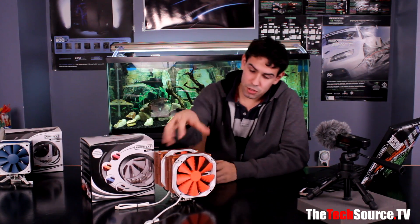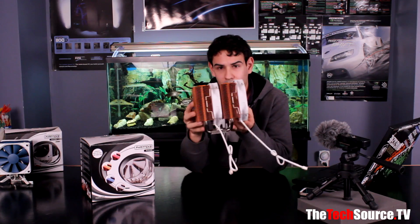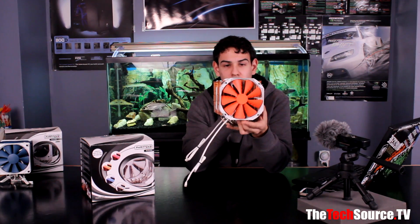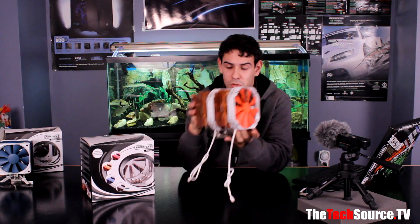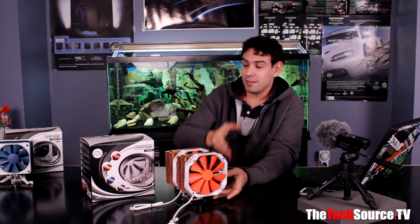The CPU cooler has come out in multiple different colors. As you can see, we have this amazing orange one with 14 centimeter orange fans and orange fins. You can also get it in red, blue, silver, and Snow White Edition — so five different colors in total.